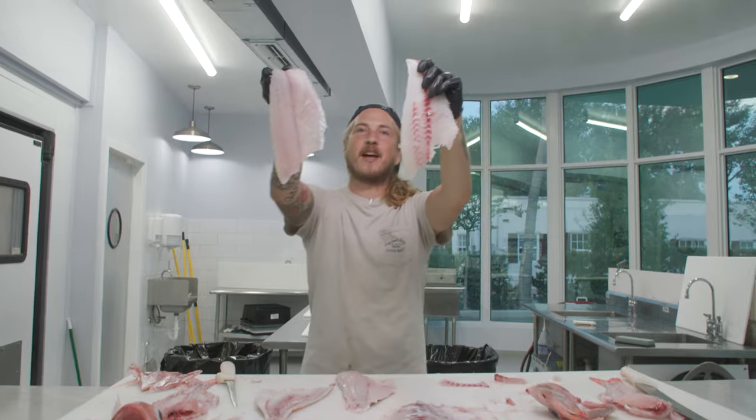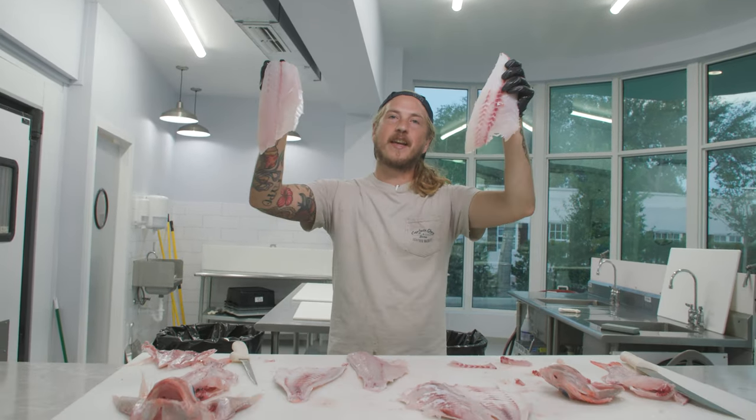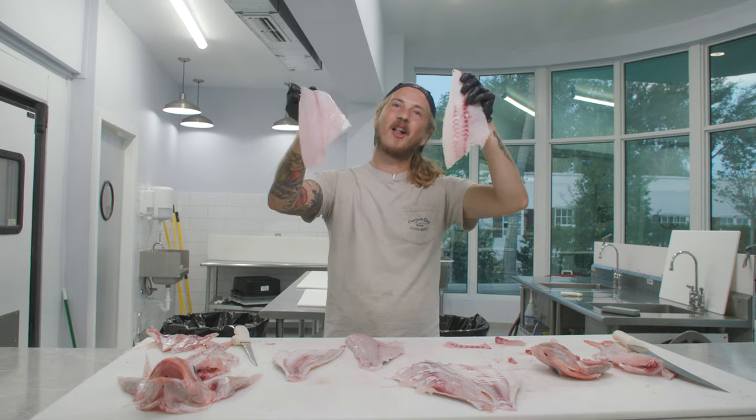That's how you fillet, skin, and debone a wenchman snapper. Thank you so much for watching — hope you all have a killer day.